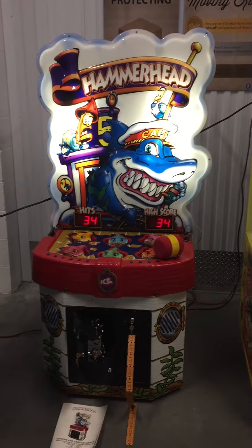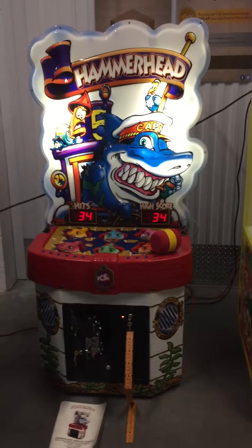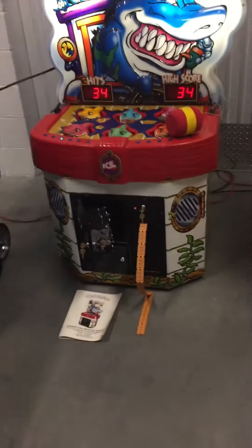Welcome back to Hunters with Chaos Sales. Today we have a Hammerhead Ice Ticket Redemption arcade game. This game is in fabulous shape — as you can see, it's really nice, bright, and tight.